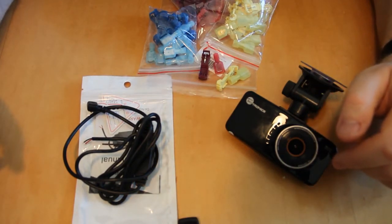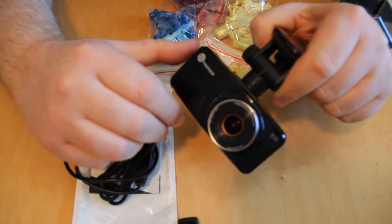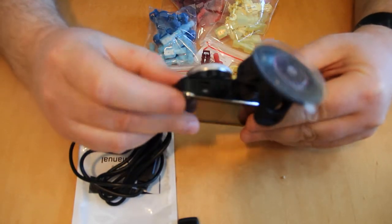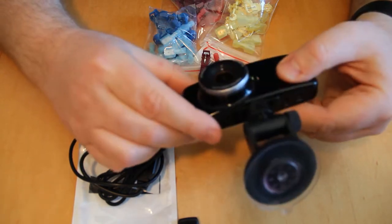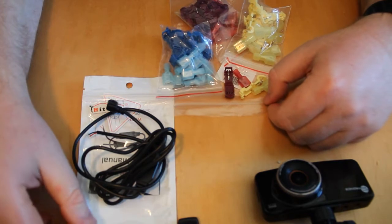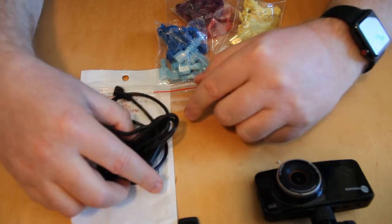I'm going to show you how to hardwire a dash cam into the rearview mirror power. This process should work for any dash cam with a mini USB power input, because that means it takes 5 volts, and any car that has wires going into the rearview mirror in the center, because that's going to be 12 volts.